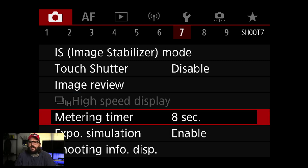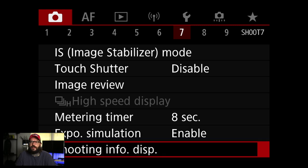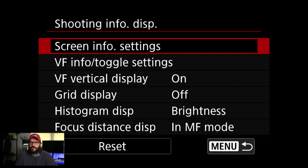Metering timer I don't really touch. Exposure simulation I've been setting to enable. What this means is what you see through the electronic viewfinder will be as close as possible to the exposure the camera is going to output. I've been leaving this on enable — I don't see a reason why not to.